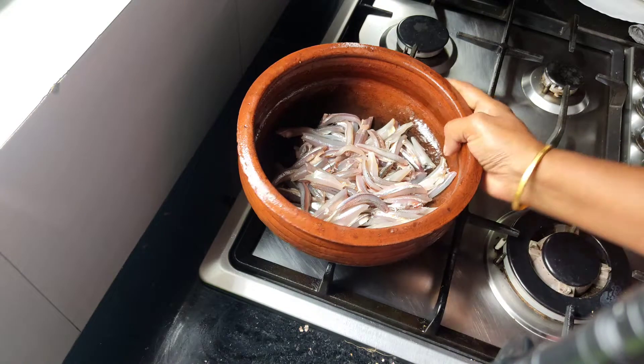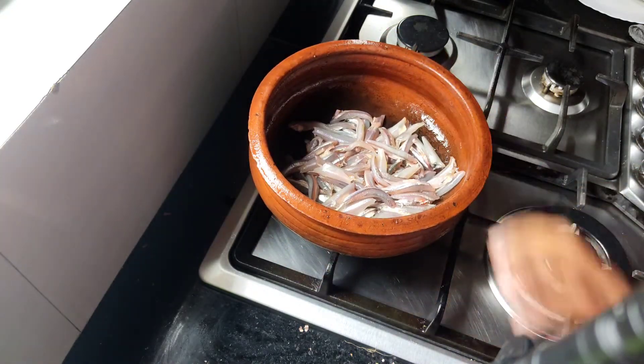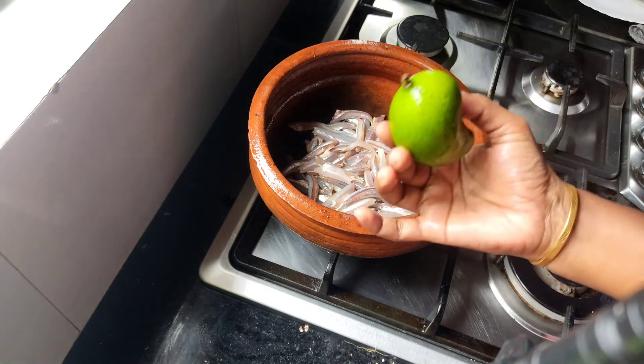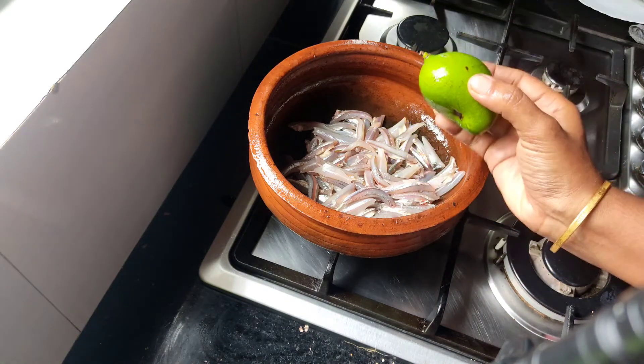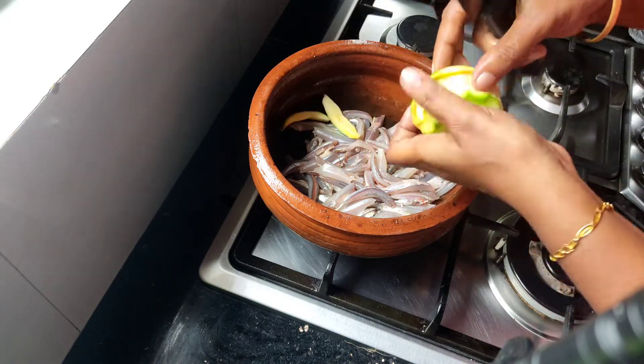I am going to put a small knife in the oven and put it in a little bit. With the knife, the knife is made. Let's take a knife. I am going to put the knife in a little bit. I will keep cutting it with the knife.